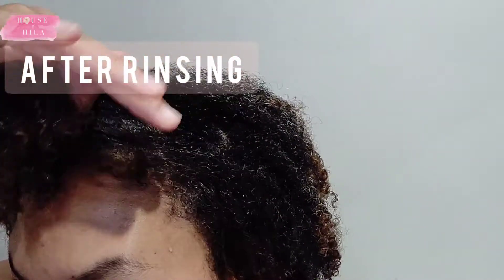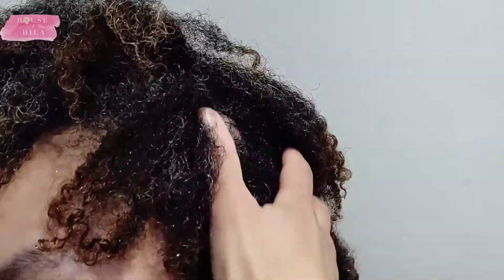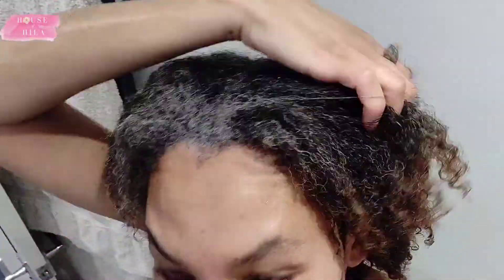Here we have post rinsing and it is just so lovely and bouncy and curly. I couldn't keep my hands off of the hair. You will notice that I have got those light coloured ends — that is because when I had super short hair I had dyed it.